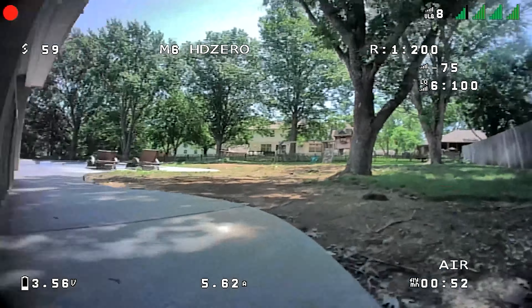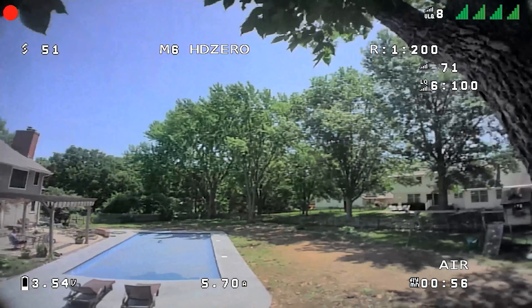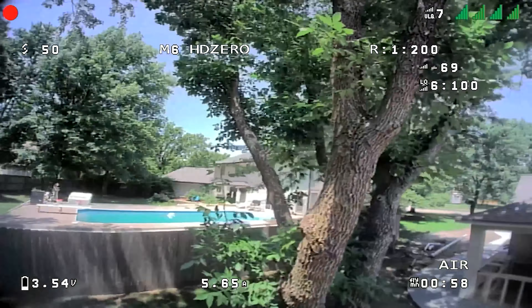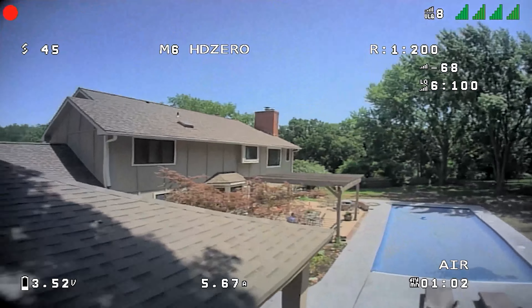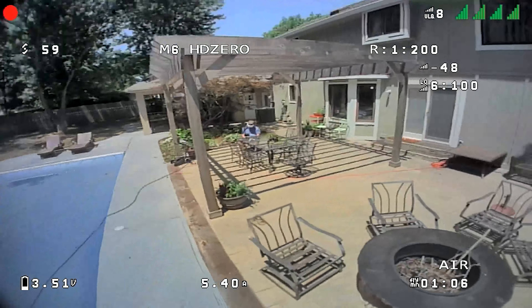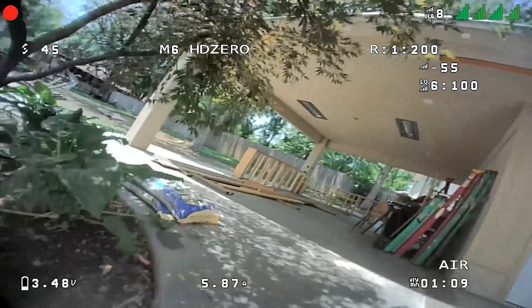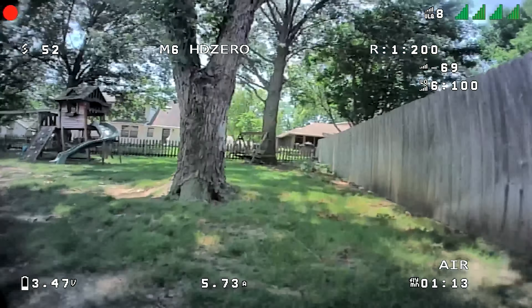So if you plan to fly outside, that's going to be more challenging — not just with this particular one, but all whoops that are less than say 85 millimeters. 75 millimeter can do pretty well in some wind; the Mobula 7 ELRS 1S version did pretty nicely in a little bit of wind. But 85 millimeter would be safer — more prop, more authority, so it can battle the wind a little bit more.